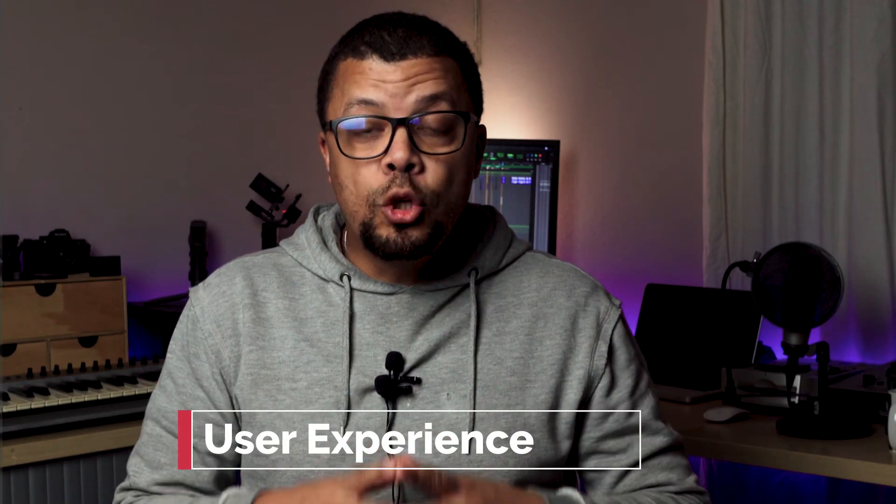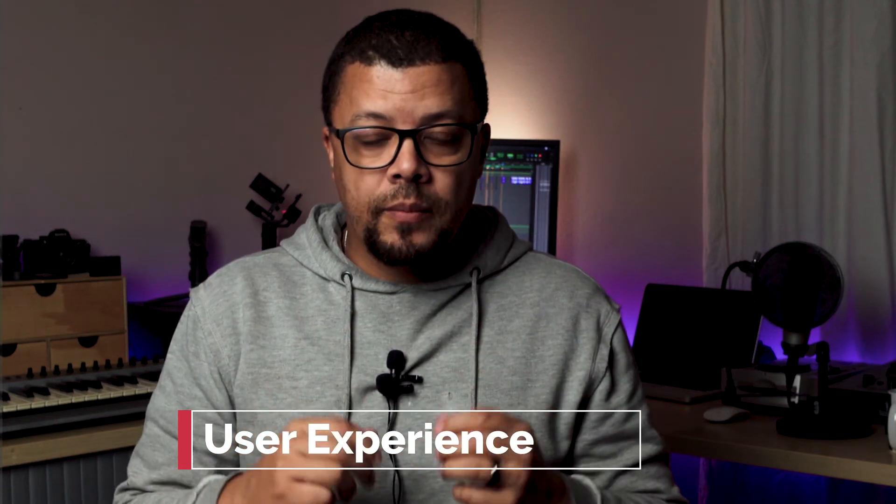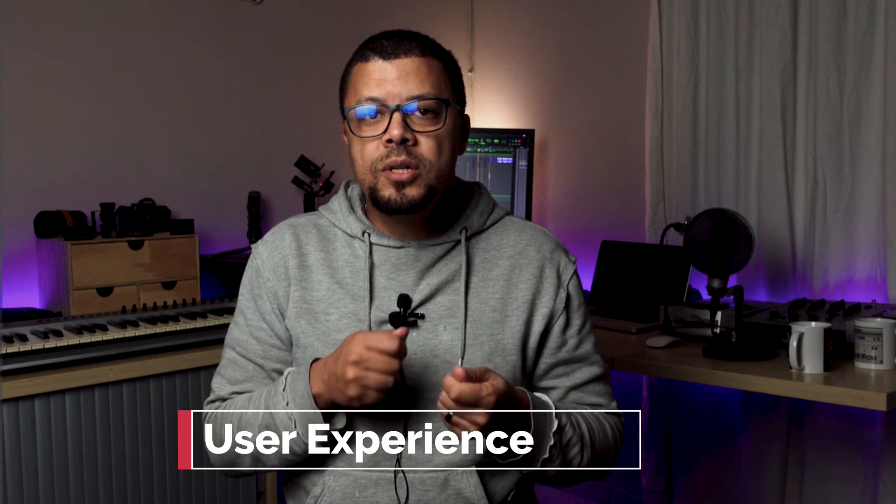I think this is the part where you're actually paying for this camera — the durability and the convenience of the body. With an A7S III, you would generally buy a cage and rig that out, and the added advantage with that cage is that you know your camera is secure and protected. Sony has completely removed the need for you to get a cage. This thing is nice and compact, made of a very lightweight, strong magnesium alloy.